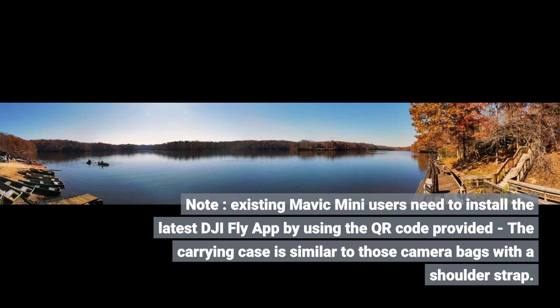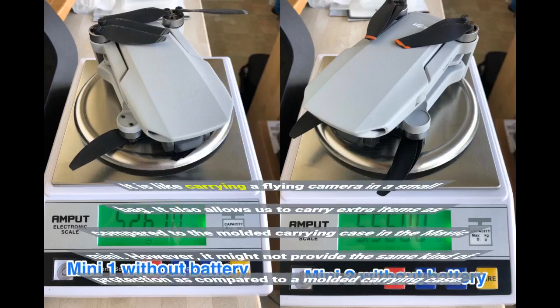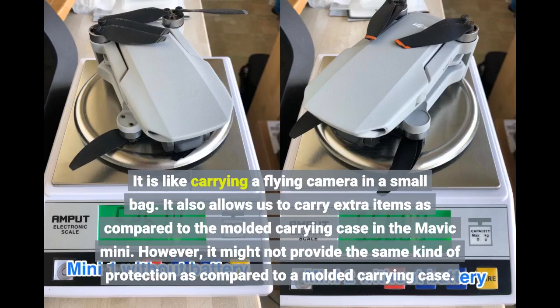The carrying case is similar to a camera bag with a shoulder strap — like carrying a flying camera in a small bag. It also allows you to carry extra items compared to the molded carrying case of the Mavic Mini. However, it may not provide the same level of protection as a molded case.